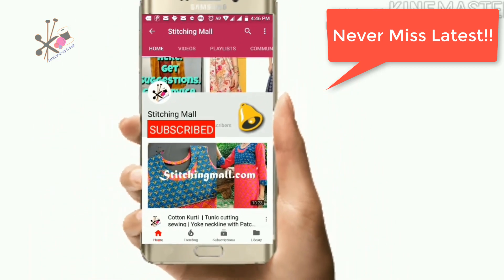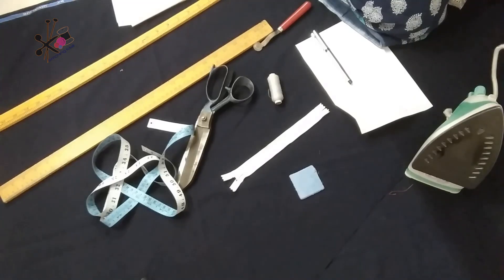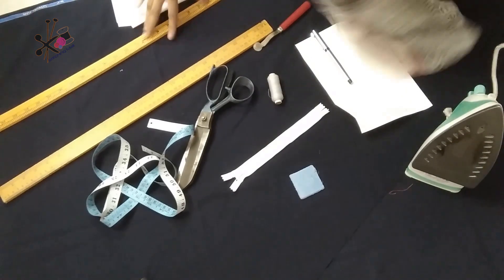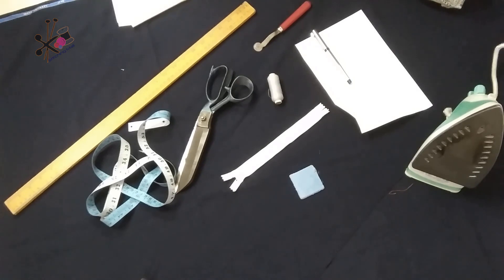These are the measurements you need: full length, bodice length, and skirt length — which would be full length minus the bodice length. You can make this dress in any length, as long or as short as you want. These are some of the tools you need: scale, scissors, inch tape or measuring tape, and chalk pencil with a paper tracing wheel.